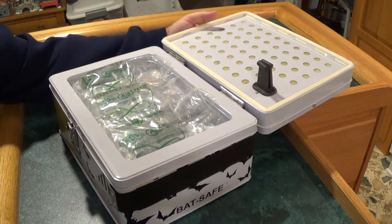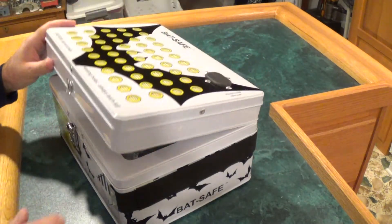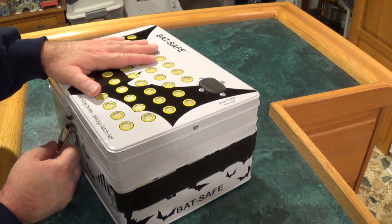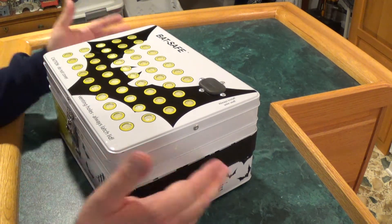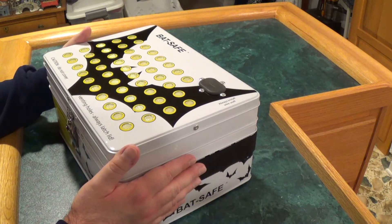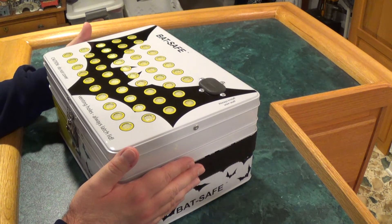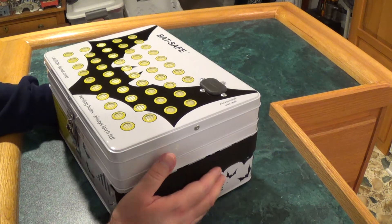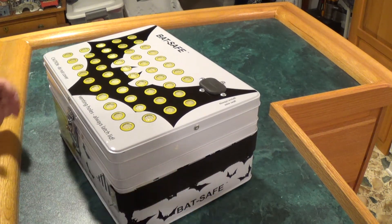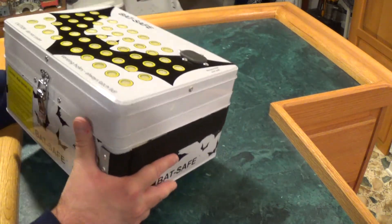These bad boys are being stored in a safe place, and I'm quite happy with this. I believe I got it for around 50 to 60 bucks off of AMA Hobbies — I believe that's what I paid for it. So not too bad considering what you get, and it's really heavy duty.